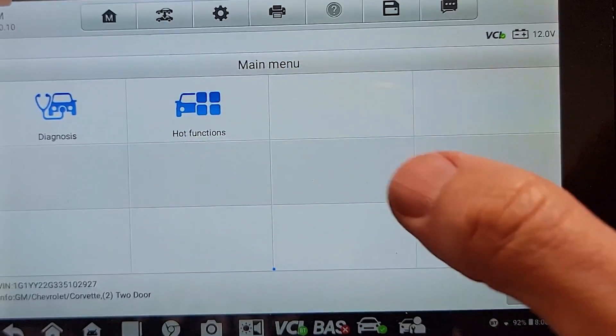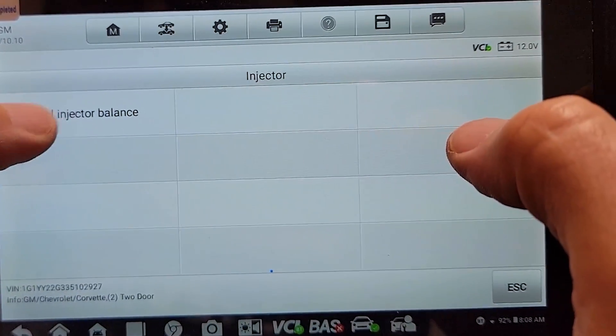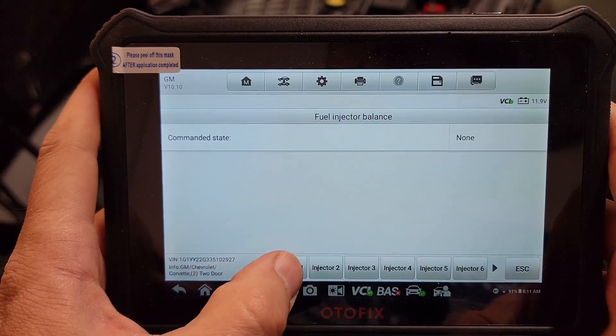Then I will go to the hot functions menu, select injector, then powertrain, and finally fuel injector balance test. Now we're ready to start the test, beginning with cylinder number one.